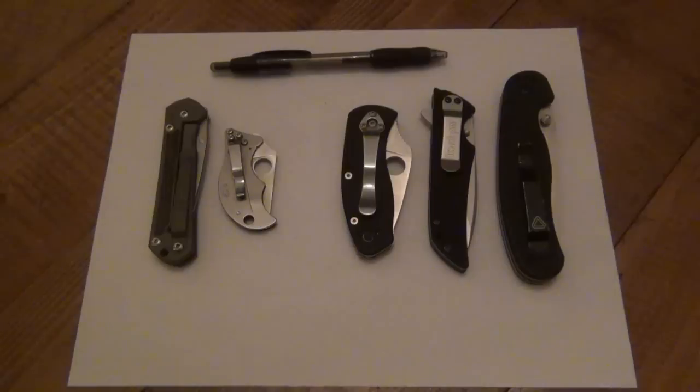Before I get into this, I want to talk about the fact that with folding knives there are a lot of moving parts — unlike a fixed blade where you basically have your blade, handle shape, and handle scales. There's less to like or not like, but when you're dealing with folding knives you're dealing with more of a mechanical item. More parts means more things that can go bad or more things that work properly.